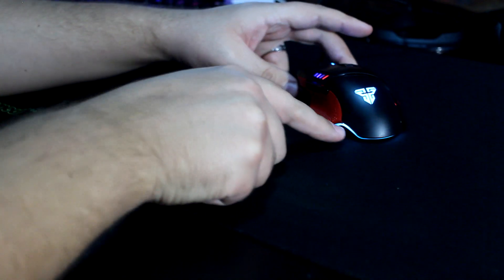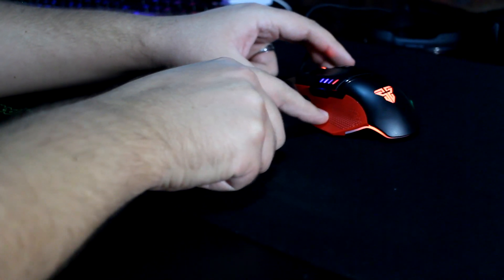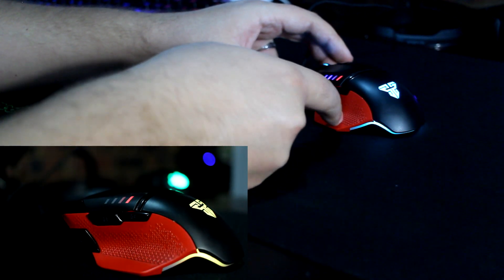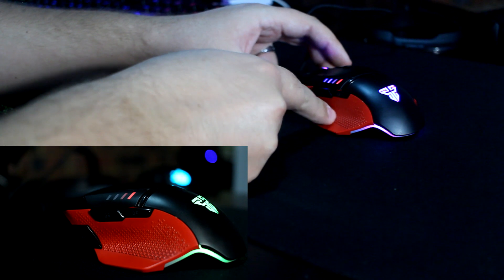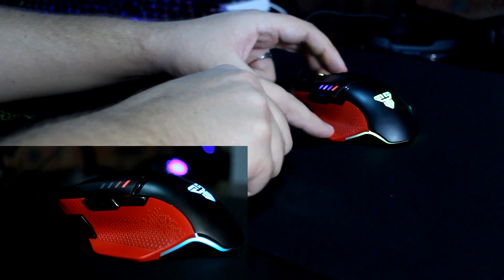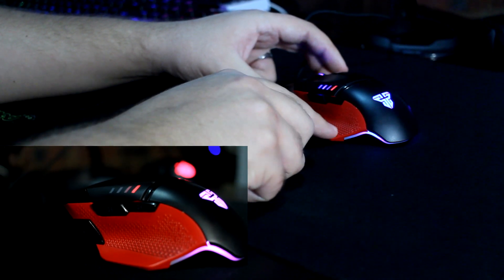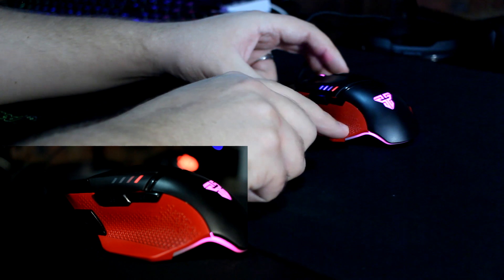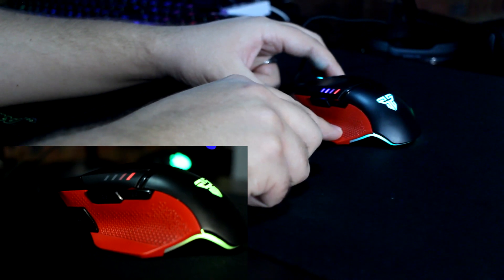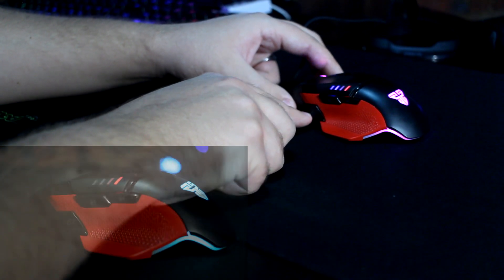On the side, you'll see the RGB lighting engravement and a rough texture that ensures your thumb doesn't slip off the mouse. There's also a thumb rest that prevents your thumb from rubbing against the mouse pad, which is good for traction — especially in first-person shooters like Counter-Strike, so you don't get drag.